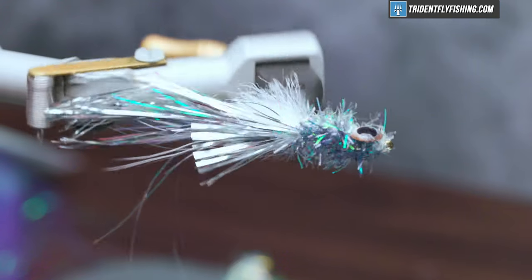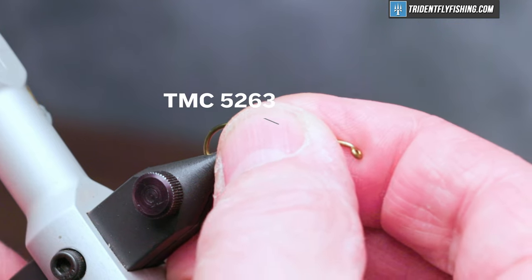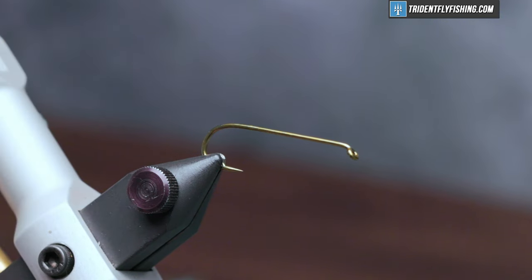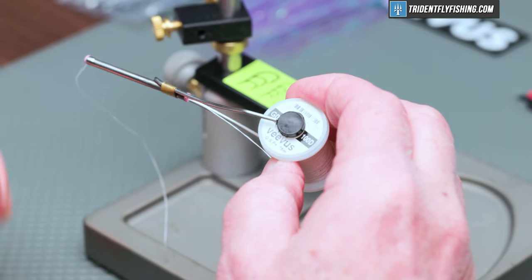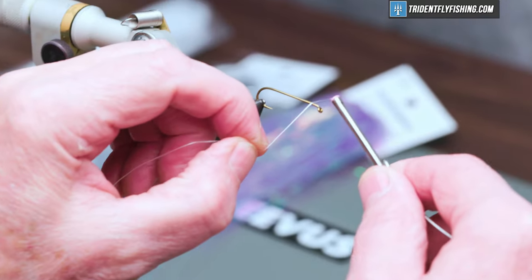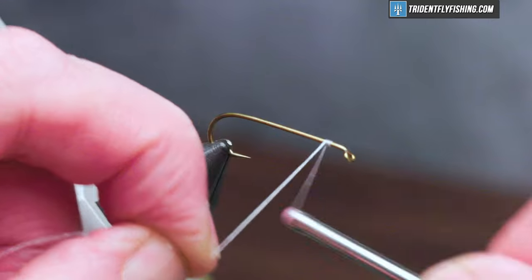Here's the fly in the vise. The hook we're going to use today is a TMC 5263 size 6 — that's a three extra long streamer hook — and our thread is going to be Mevis GSP 100 in white. We'll get our thread started just behind the hook eye and wrap back to the hook bend.